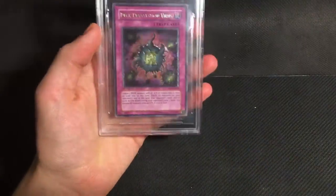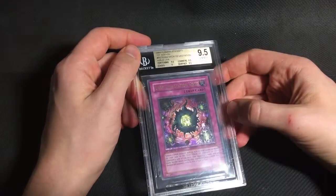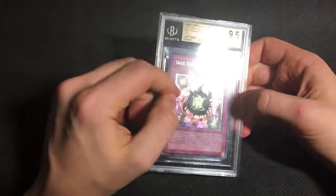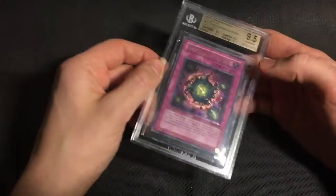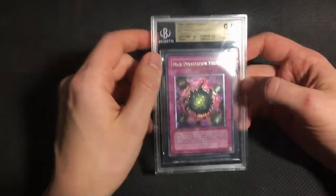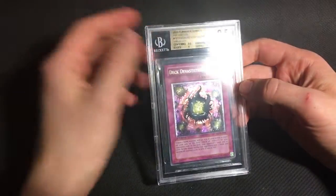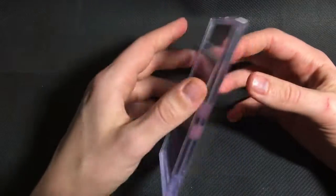But the last card I sent from Flaming Eternity, which was a Deck Devastation Virus, did get the gem. I don't know how many of these exist as PSA 10s. Most of Flaming Eternity, like Soul of Duelist and Rise of Destiny, is pretty low pop. And I've never actually seen a gem with this card, as far as I'm aware. It did get the 9 on edges — I think it has a tiny bit of whitening up here — but I'm still very happy with this.